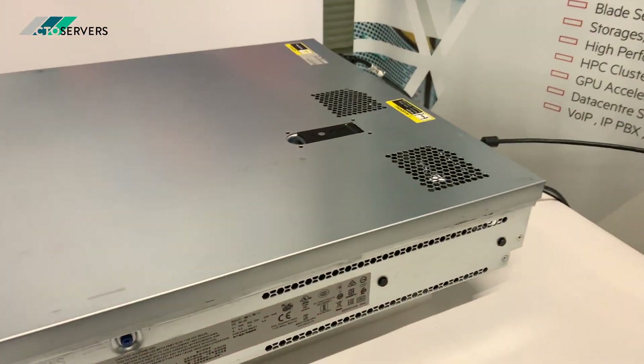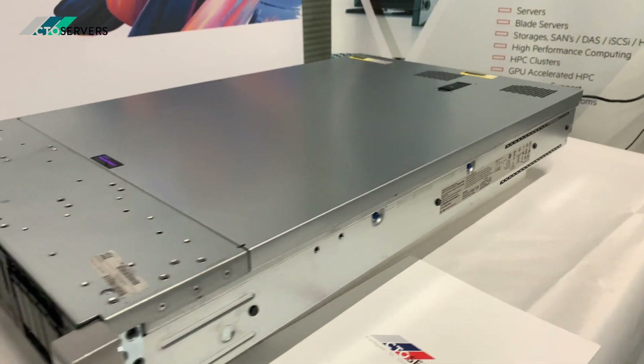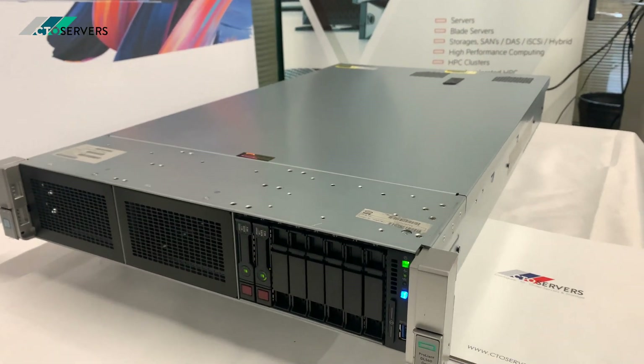It's also very quiet — 4 CPUs in a 2U form factor.